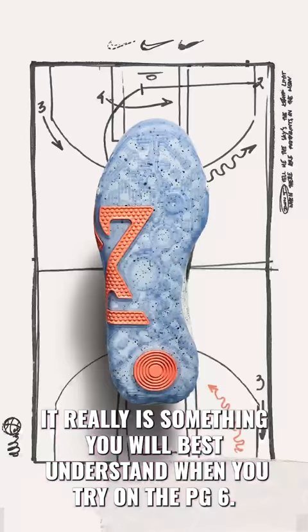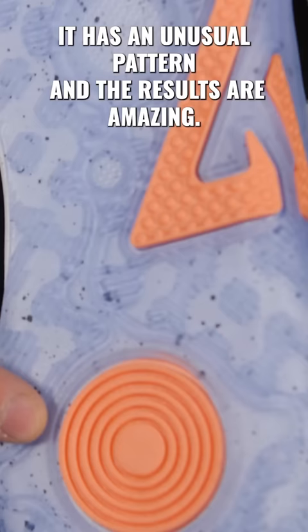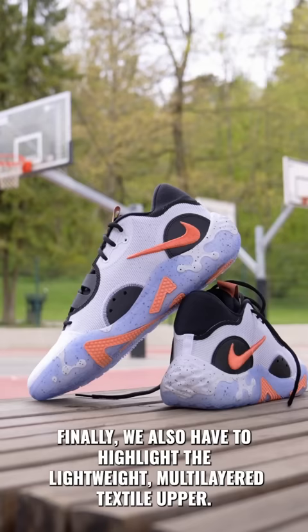The next major plus is the sole. It has an unusual pattern and the results are amazing. We also have to highlight the lightweight multi-layered textile upper.